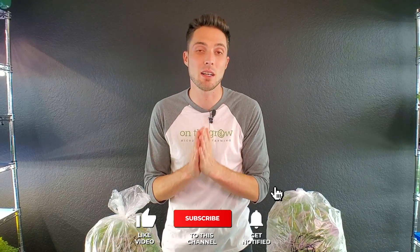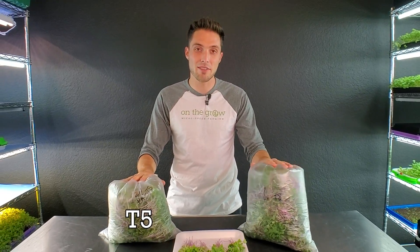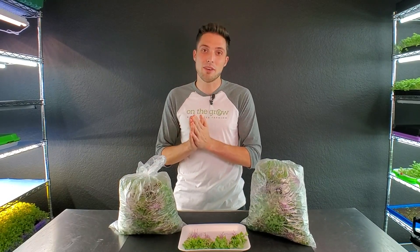I have finished harvesting all four of the trays. If you guys wouldn't mind, go ahead and smash that thumbs up button as it really does help out our YouTube channel, and if you're feeling extra generous be sure to click that subscribe button and the notification bell. So let's get into the harvest weights. Which one do you guys think won — the T5s or the T8s? The T8s had about double the amount of PAR than the T5s, but the T5s are our go-to for a reason. Which one do you think it was?